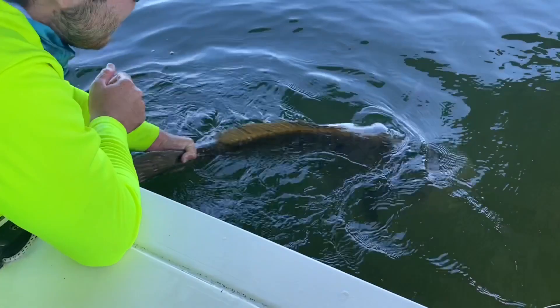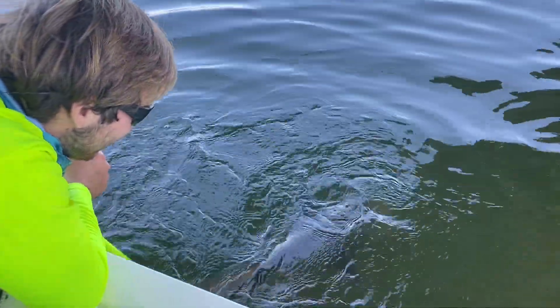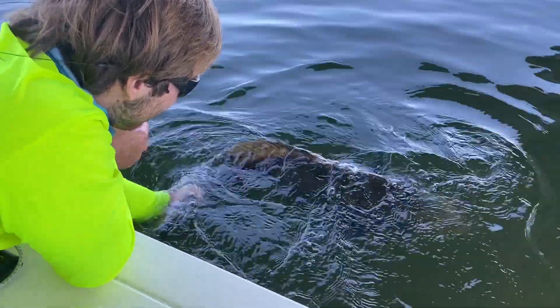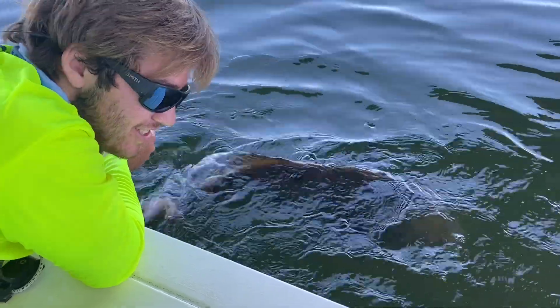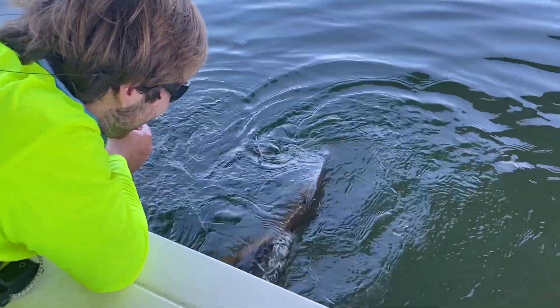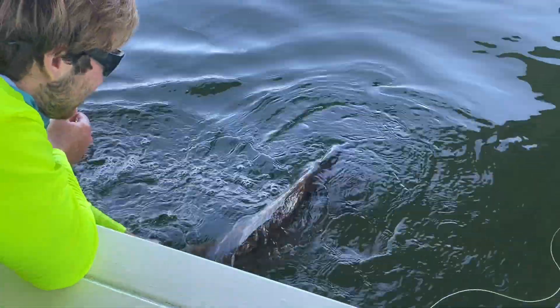Look at this guys, I can't even hold that — there we go. Out to jumbo on the jig too! Alright, we're going to start bleeding it and keeping it up.